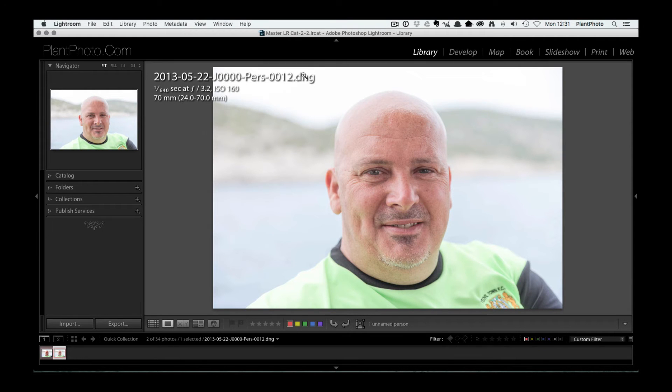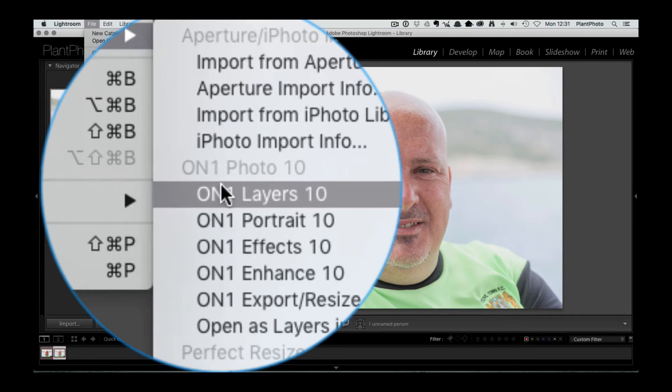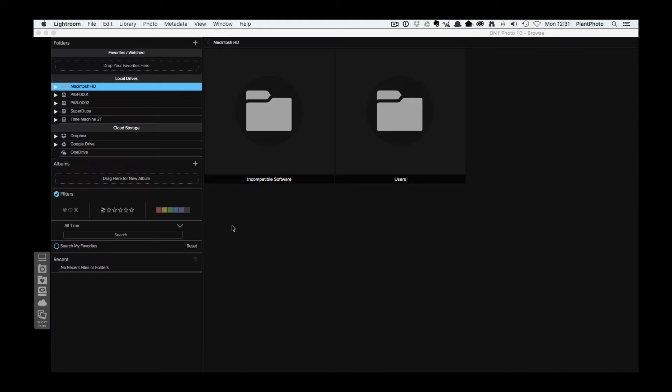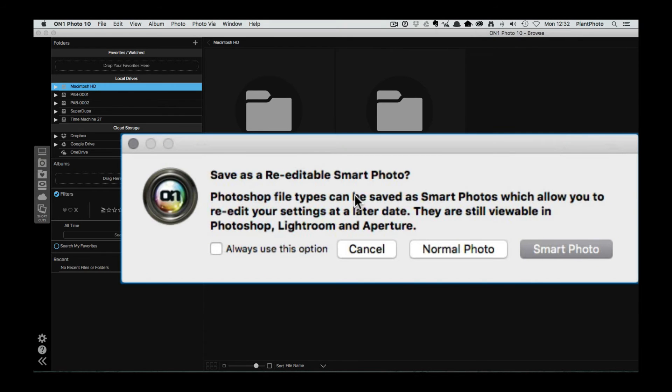I'm in Lightroom with a DNG file. I've done a little bit of processing on the image — just to get the black and white points where I want them. Now I'm going to go to File, Plug-in Extras, and go into ON1 Portrait. It will open up in ON1's portrait module. It's asking me if I want to save this as a re-editable smart photo, which means I can go back in and adjust it, so it will save all the layers, or if I want it flattened. I'm going to choose smart photo because that gives us the option of going back in and making adjustments.